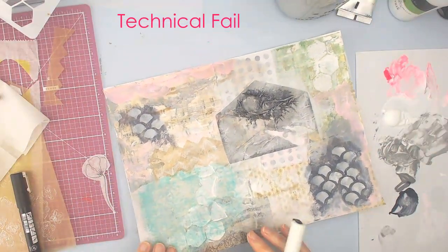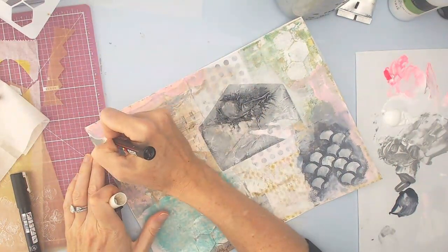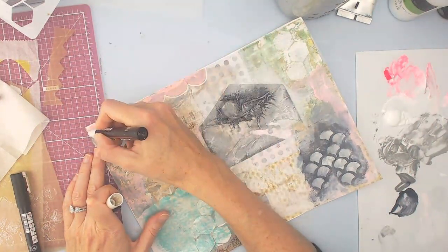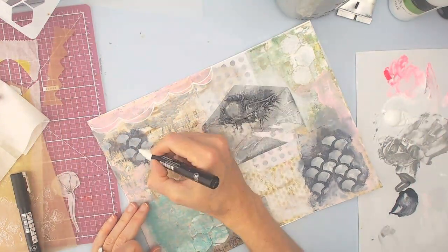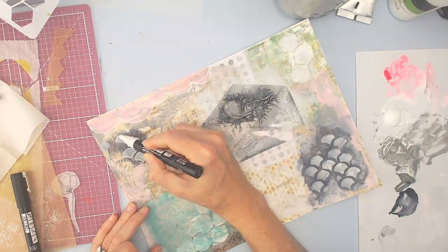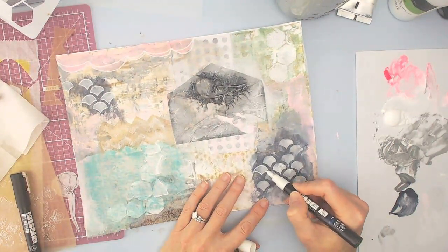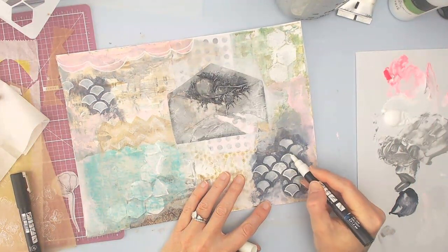My next fail was that I recorded another piece of this video — my progress — and it got completely deleted. That is just another mistake that can happen along the way. But here I am progressing on the piece, using a Stabilo marker just to make some marks and identify a little more of the stencils I've used.